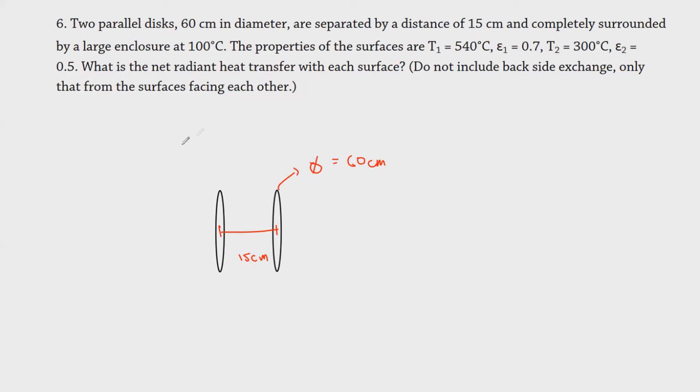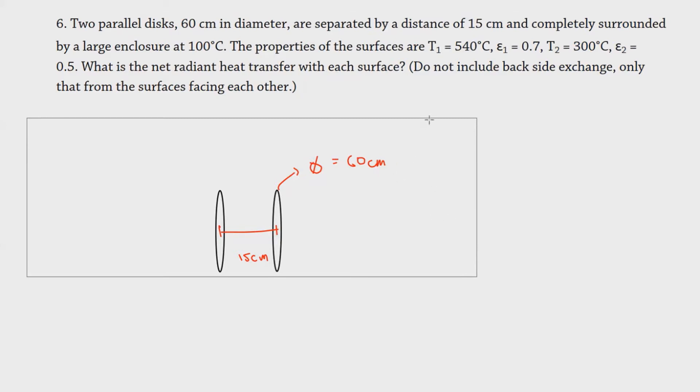It is completely surrounded by a large enclosure. We usually represent this enclosure as something like a dome, but of course it's not always the case. I'll draw a large rectangle to give you the idea. We should note that this enclosure has a temperature of 100 degrees Celsius, so let's call it TR — representing the refractory surface.